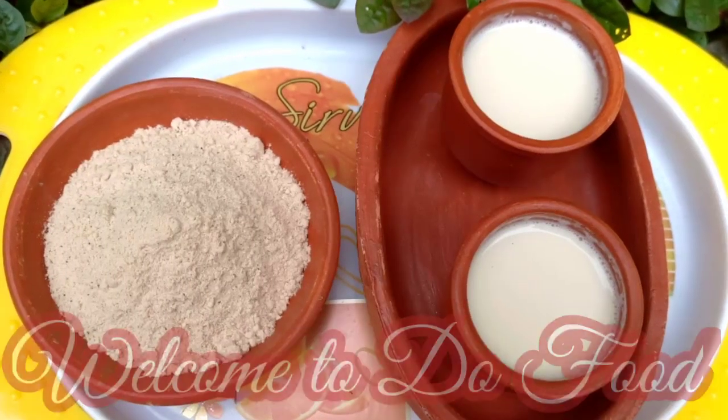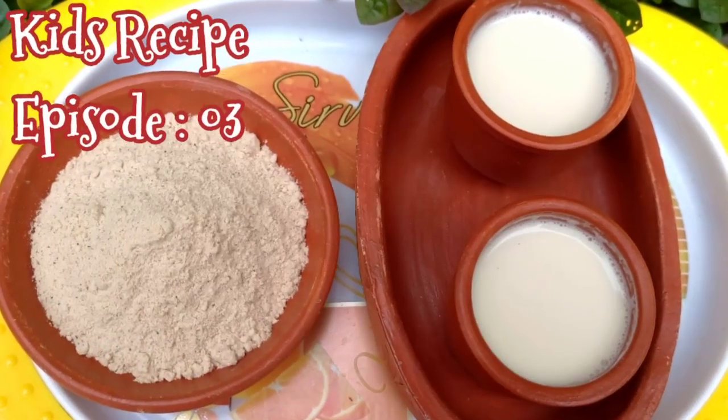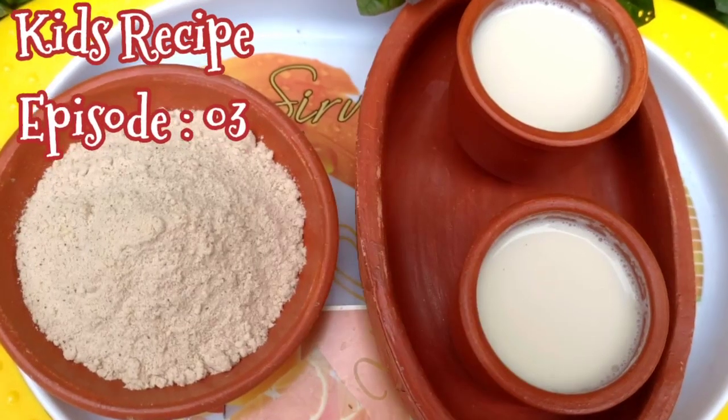Hi friends, welcome to DoFood Channel. In this video, we will see kids recipe episode 3. In this episode,